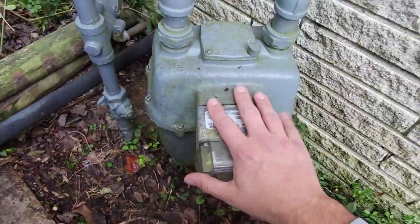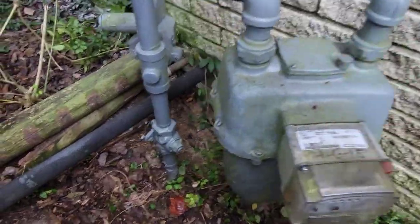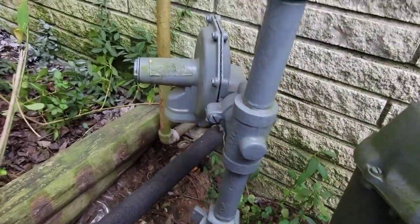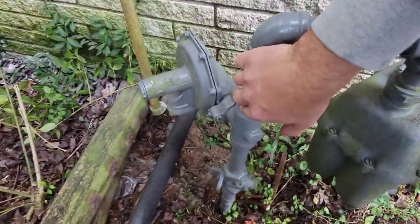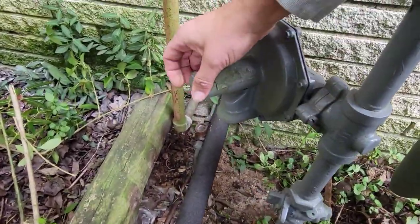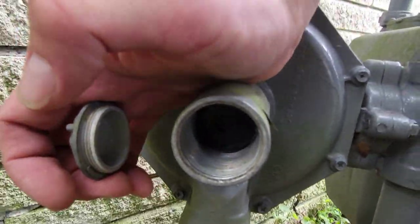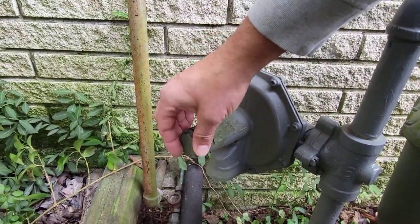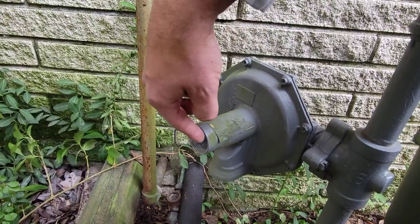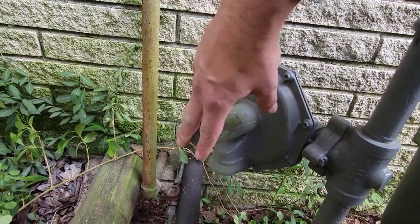This right here is the gas meter — it measures the amount of gas that goes through and is used. This right here is the regulator. Commonly you would never touch and adjust this regulator, but you may have a propane regulator you need to adjust. Always seek professional help if you want to adjust a regulator. This is the cap — you can take it off and adjust by turning in to increase pressure or turning out to decrease pressure.